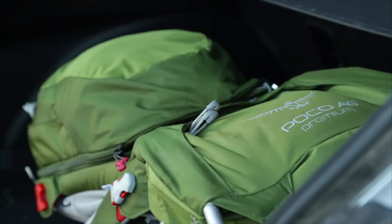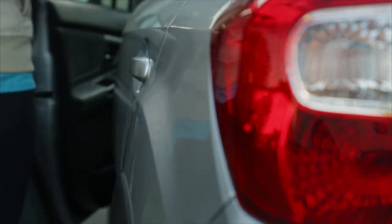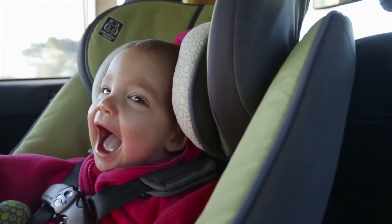Congratulations on purchasing your Osprey Poco AG series pack. Before using this pack, there are a few key features and safety steps we'd like to point out.